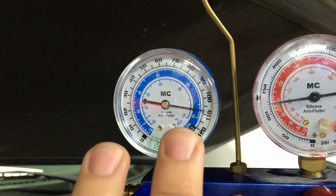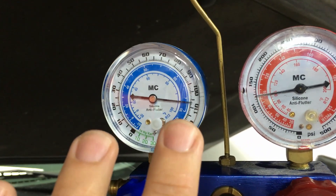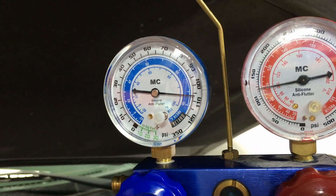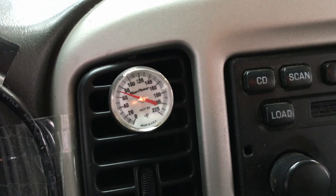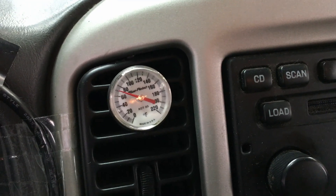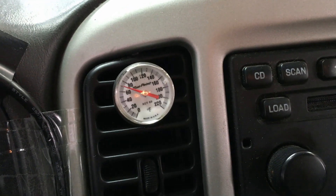These scroll compressors do have a refrigerant control valve inside that can cause this, but on this particular vehicle it was just a worn out compressor not pumping the refrigerant through the system. A dial thermometer is the best way to make sure you really do have an AC concern — it can feel like it's not cooling enough, but until you get actual readings you're not sure.